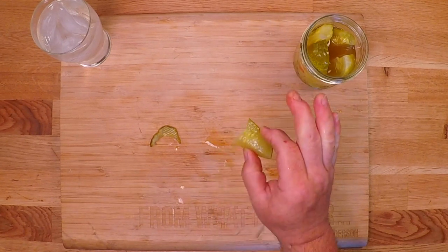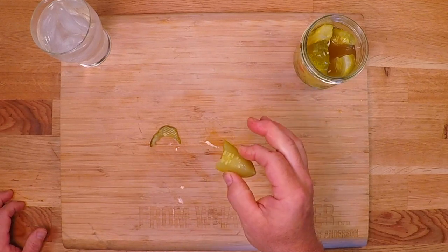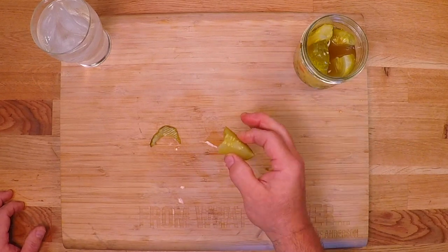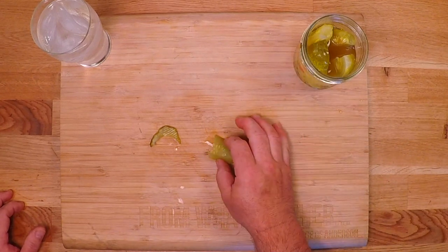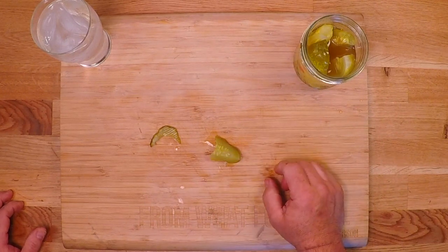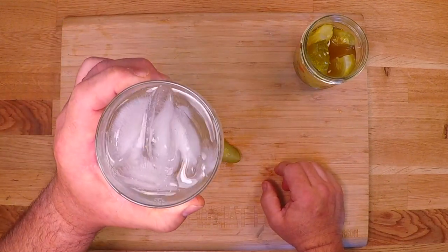I hope all of you who have gardens have booming crops coming in, and if you don't, maybe you've got a nice local farm stand you can patronize. I hope you give this recipe a try because I know you're going to love it — thanks for watching.